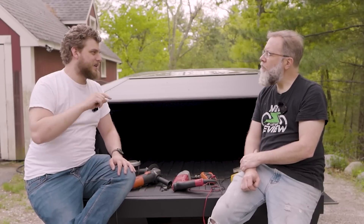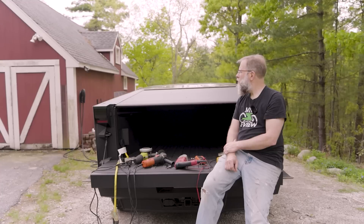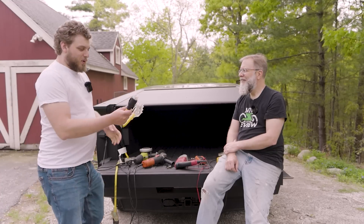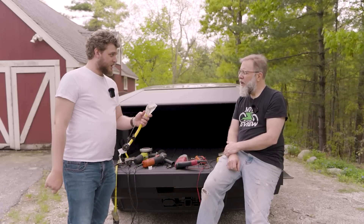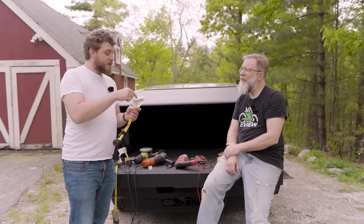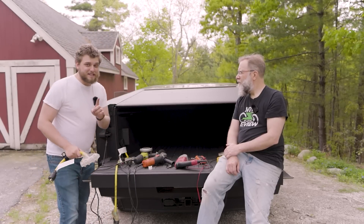I can already hear somebody smart asking: what about the Ford? The Ford has a 240 volt outlet. We have one for the Ford too. Now the Ford is a 30 amp outlet, so that means you'd get 15, 15, 15, 15 — four 15 amp circuits. Or any combination. It could basically run 30 amps.